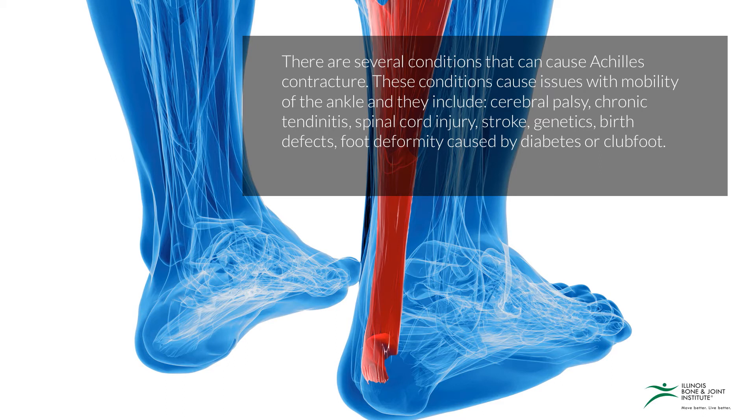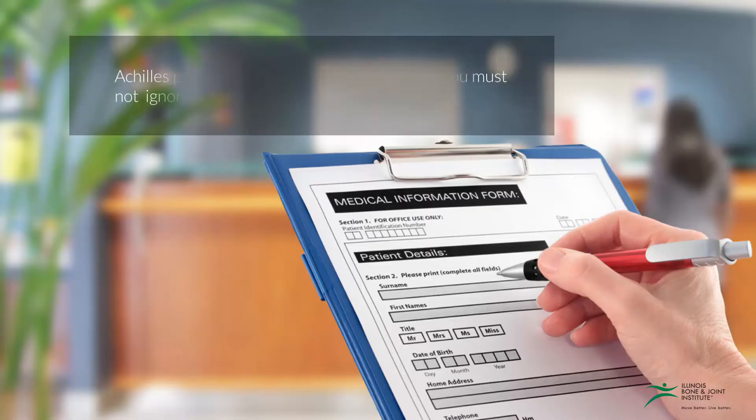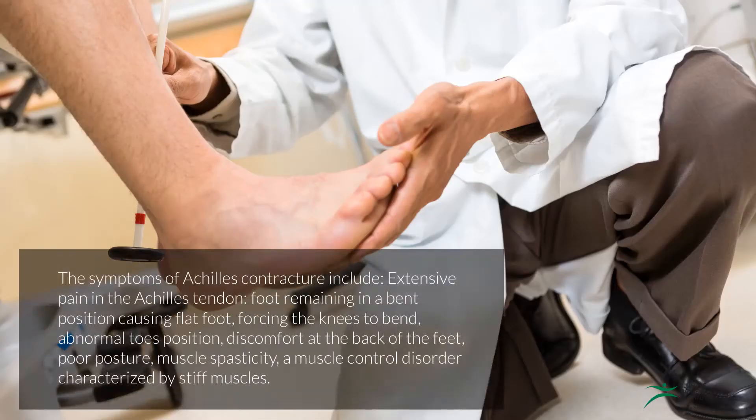The symptoms of Achilles contracture include extensive pain in the Achilles tendon, the foot remaining in a bent position causing flat-foot and forcing the knees to bend, abnormal toe position, discomfort at the back of the foot, poor posture, and muscle spasticity — a muscle control disorder characterized by stiff muscles.